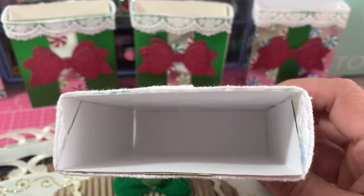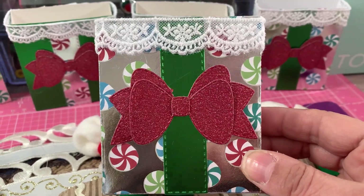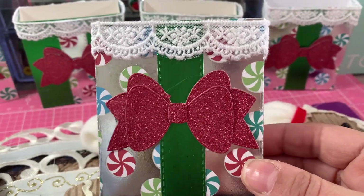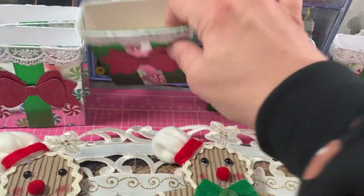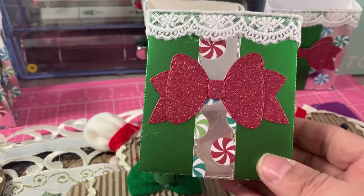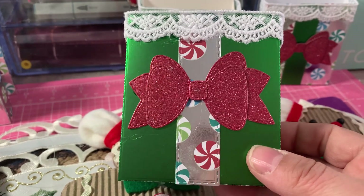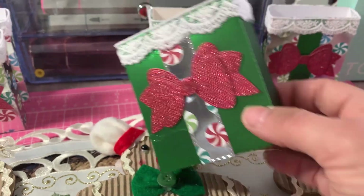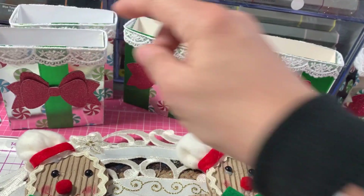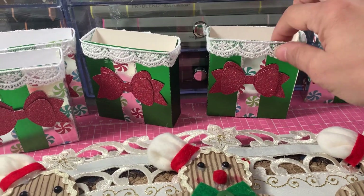If you have any other ideas of what I could put in here — it's pretty deep and can fit a lot. I did the lace all the way around and made them in two different colors. I used the green matte mirror paper because I used up all the peppermint paper, and then used whatever peppermint scraps I had left for the ribbon. There are five boxes total, one for each of us.